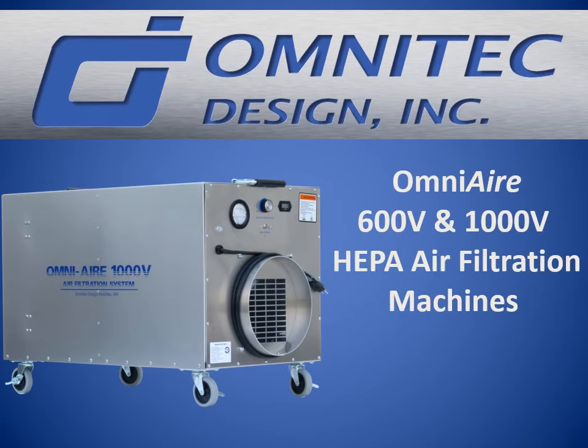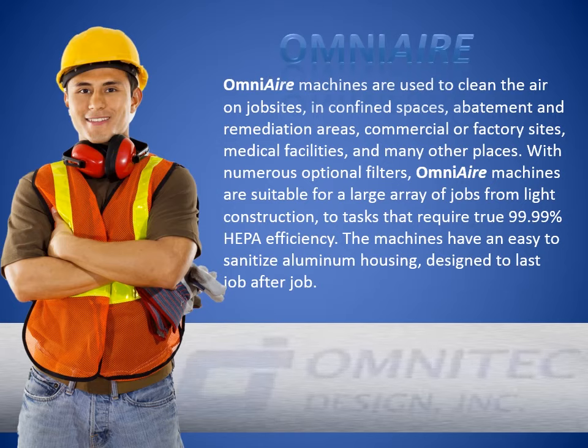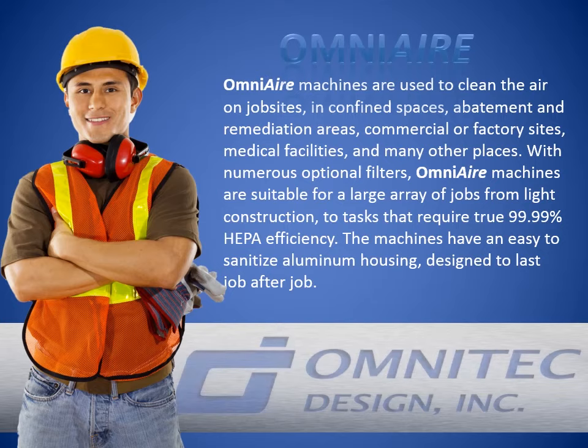OmniAir 600V and 1000V HEPA air filtration machines. The OmniAir machines are used to clean the air on job sites, in confined spaces, abatement and remediation areas, commercial or factory sites, medical facilities, and many other places.